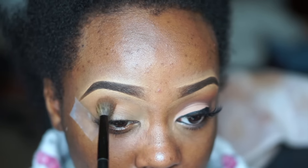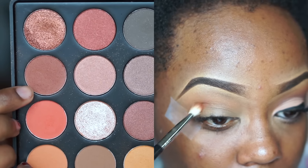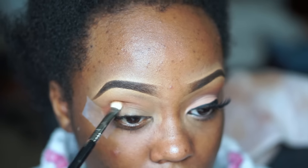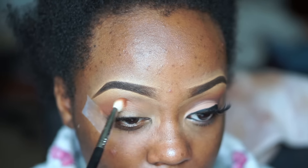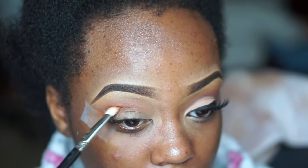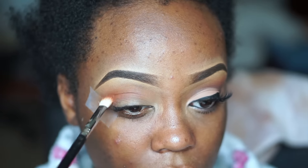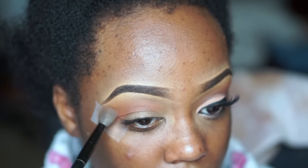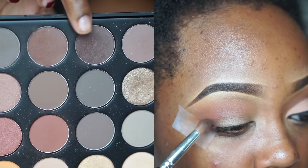I'm working those shades into my crease as my transition shade using the Morphe 350 palette. Then I go in with a warm reddish brown shade on a Sigma E25 blending brush, working it into the outer V and slowly pushing it into the crease as another transition shade — just to add warmth so it's not too bland. Then I go back in with a little bit more of those two orangey shades on that same big fluffy brush to buff them together so they blend seamlessly.